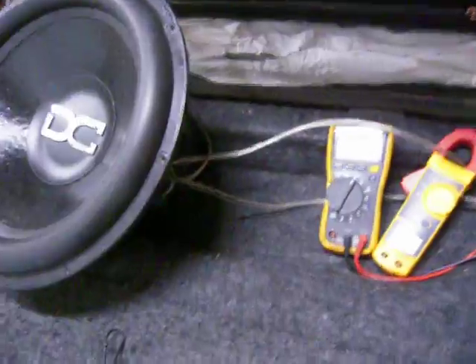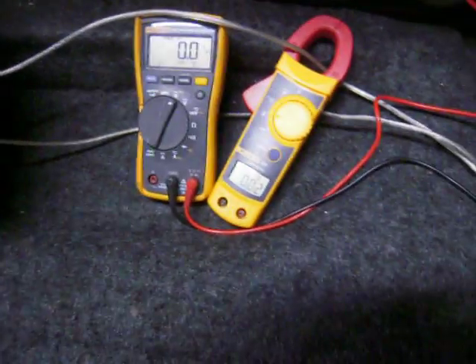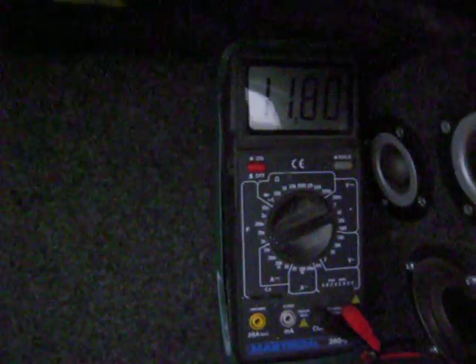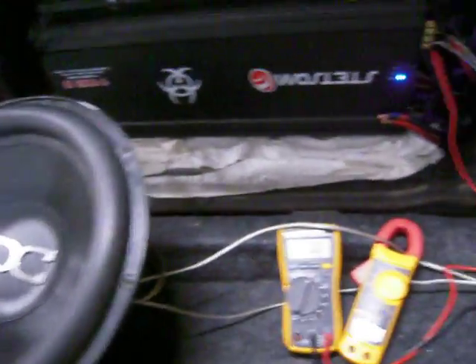Alright, here we're going to test the DCXL15 standard one. We've got three spiders, single leads — just a typical sub. I actually don't think they come with single leads anymore, but we'll clamp this to 11K at half ohm. We're sitting at about 11.8 on voltage, so we'll give it a go, see what it can do — half ohm, free air.